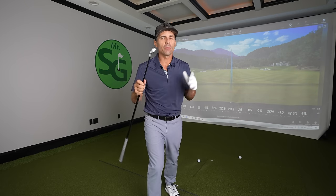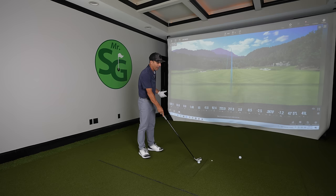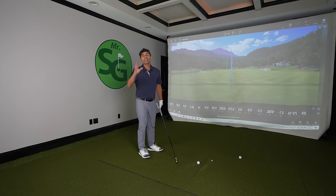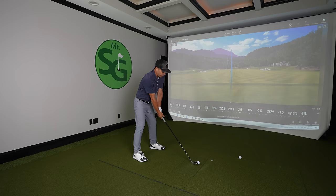You know what I love? I love me some long irons. The problem though with long irons is a lot of people struggle, and you don't need to struggle. So today I'm going to give you the five keys you must know to be able to pure your long irons.